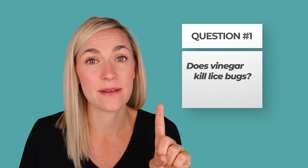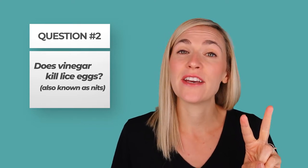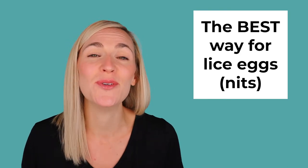We're going to answer whether or not apple cider vinegar or any kind of vinegar kills lice bugs, whether or not it kills lice eggs, and whether apple cider vinegar helps to loosen lice eggs. I've actually done an experiment with videos on that last one. I also want to talk about the best way to take care of lice eggs altogether so you can solve your lice problem once and for all.